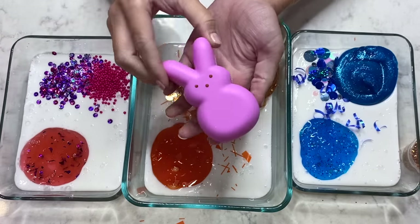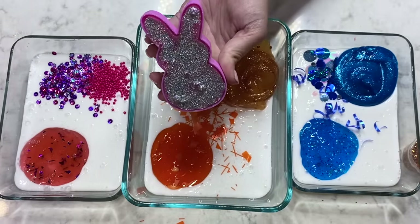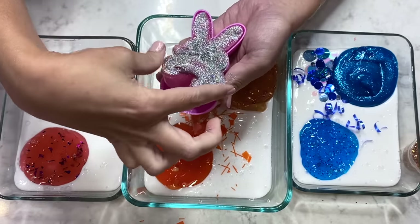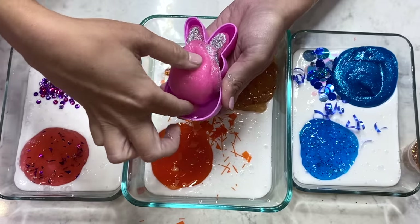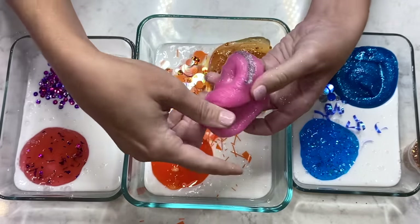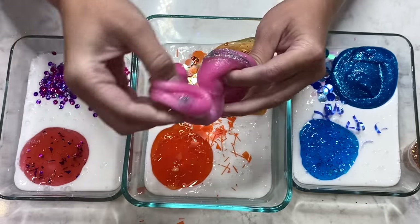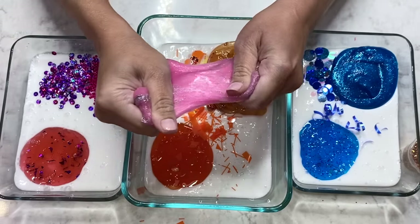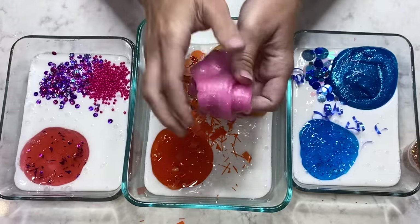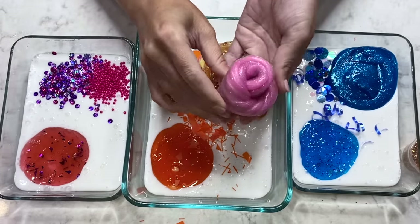Look at this cute little bunny container I found for Coco! We've got some more glittery slime! I love the way this one looks! Check out that pink colored slime for Coco — how cute is that? Let's mix that glitter in! This is looking great! I can't wait to see what they all look like once they're mixed together! Let's swirl it and add it to Coco's pile!